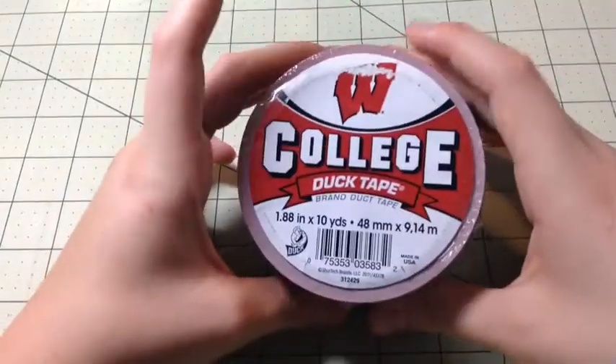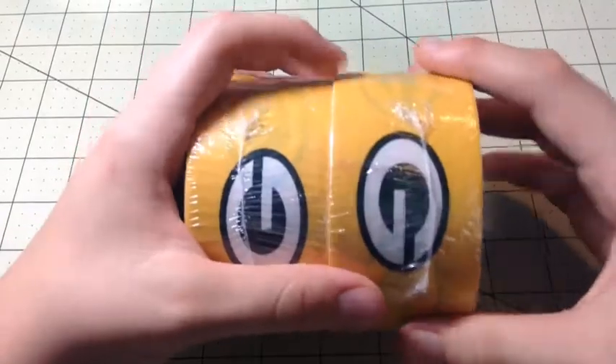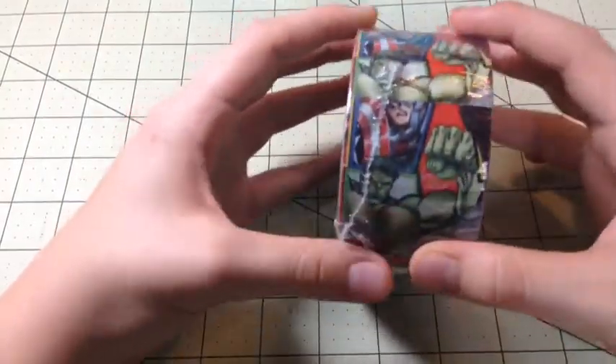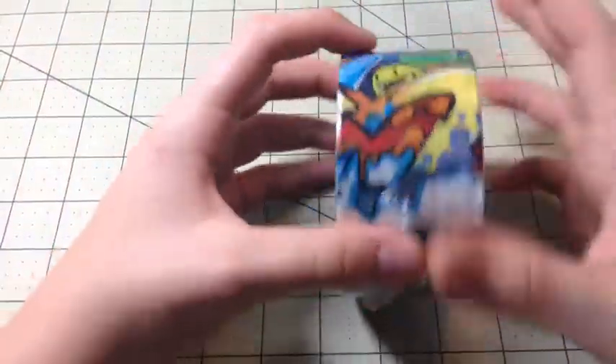I got a Wisconsin Badgers — this is just at Walmart. This one has a fold in it sadly, but that one's nice. And then I got two Green Bay Packers. Those have been selling pretty good. And then I finally got Avengers, so that's going to be awesome. And then graffiti, the new graffiti.